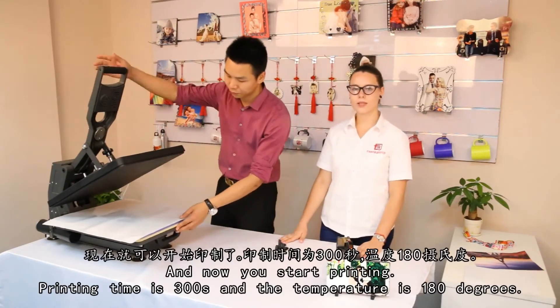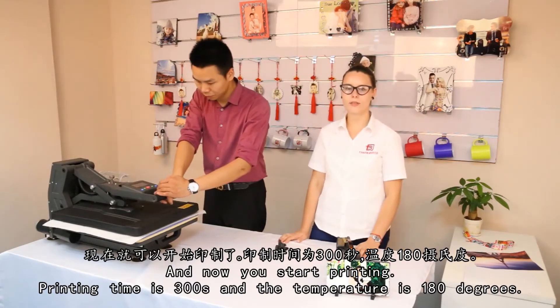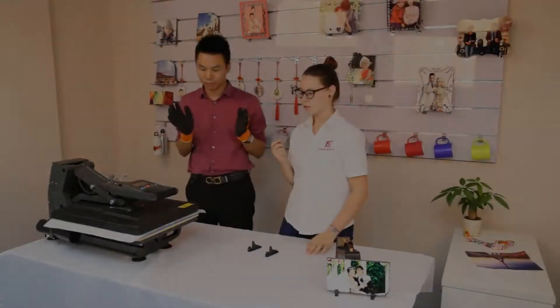And now you can start printing. Printing time is 300 seconds and the temperature is 180 degrees Celsius. Time is continuing to finish.